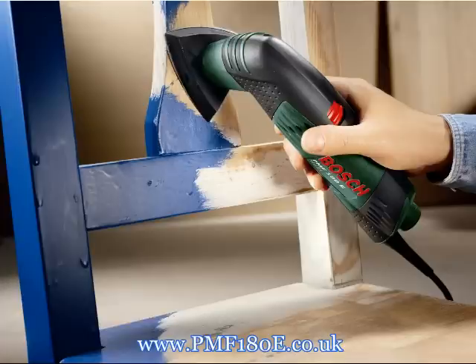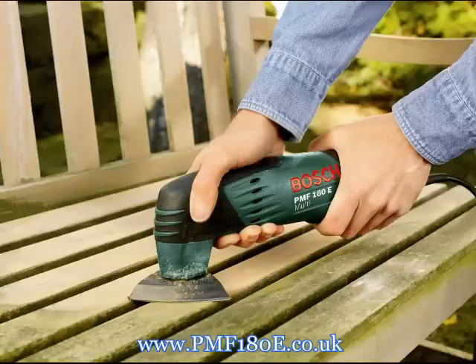The PMF 180E ensures perfect surfaces on furniture, profiles, and even when working on the body of your car or motorbike, because its sanding attachment turns it into a powerful and low-vibration detail sander. And because the PMF 180E is extremely lightweight, you can achieve impressive results without having to apply a lot of feed pressure. Clean up is easy too, because the PMF 180E has a port for connecting to a vacuum cleaner.